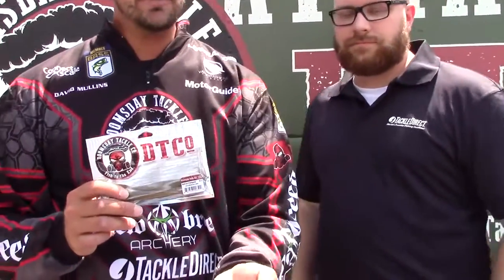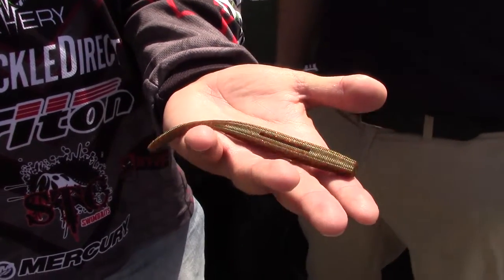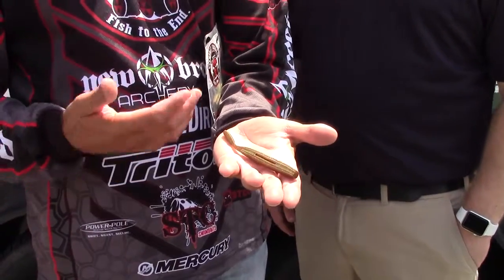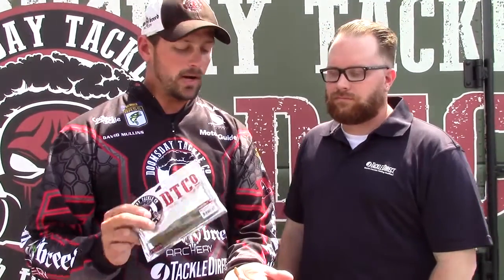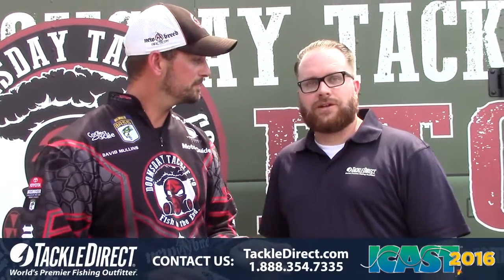Another thing we've got coming out is called the Laggin' Dragon. It's a very unique bait. The cool thing about Doomsday Tackle is that we're not copying anybody — pretty much the stuff we've got is all unique. You won't see this anywhere else. It's like a blend between a soft stick bait, a fluke, and a drop shot bait. You can do so many things with it. I've caught them on it this year — at Texoma with it weightless working it in the bushes, Texas rigging it pitching around, and drop shotting. You can throw it in somewhere and let it fall just like a stick bait. The Laggin' Dragon is very versatile and it's going to be a killer coming out soon, so look for it. You heard it here first.